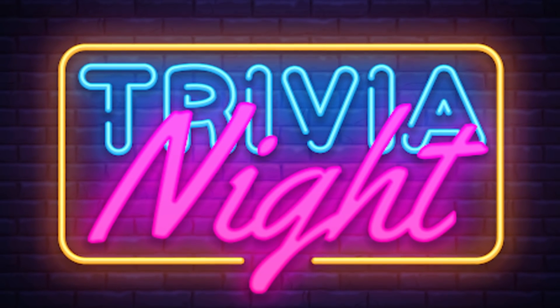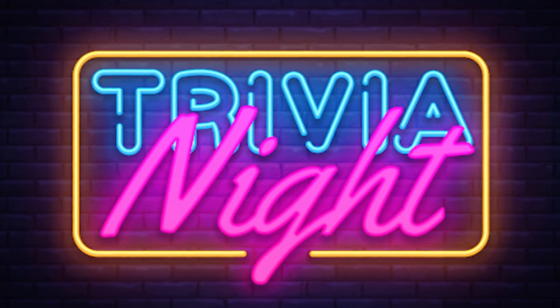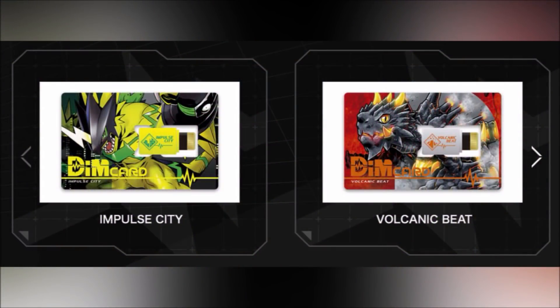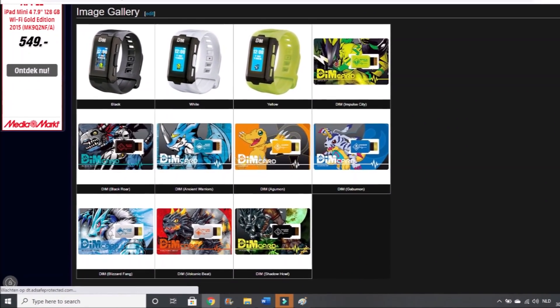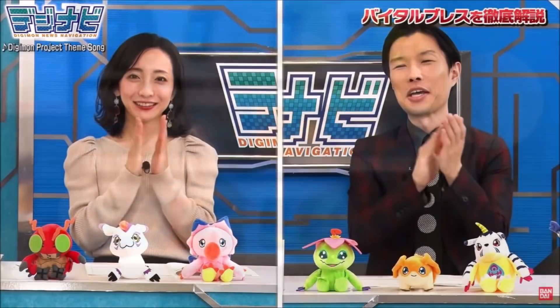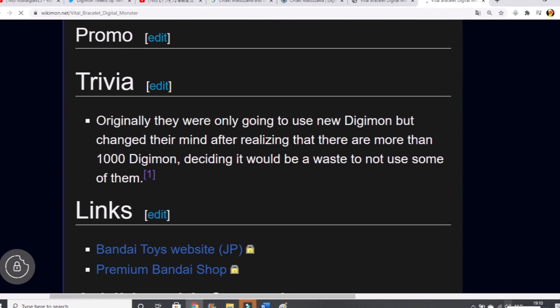There is a very important trivia worth mentioning. Each model of the tracker bracelet comes with a Digimon identified memory card, also simply called a DIM card. Each card contains a different Digimon — for example, you have a card showing Gabumon, Agumon, XVmon, etc. In a Digimon News Navigation interview with Ms. Chiaki Matsuzawa and Mr. Iwai of Haraishi, it has been stated that originally they were only going to use new Digimon for the fitness tracker.